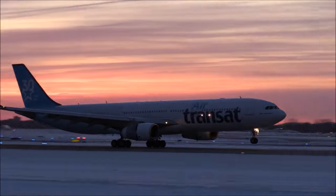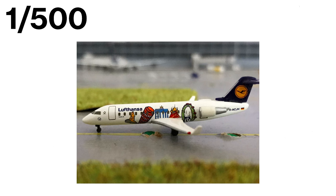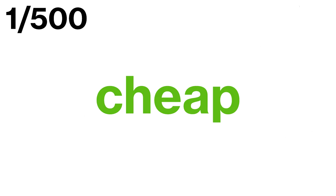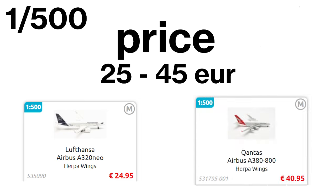Let's take a closer look at the 1:500 scale. One of the biggest benefits of this scale is its size. These models are small and compact, making them perfect for collectors who don't have a lot of space to display their collection. You can, for example, fit a lot of models on a small model airport. Another advantage is that 1:500 scale models are typically the cheapest option available, with prices ranging from €25 up to €45 for the big A380s.